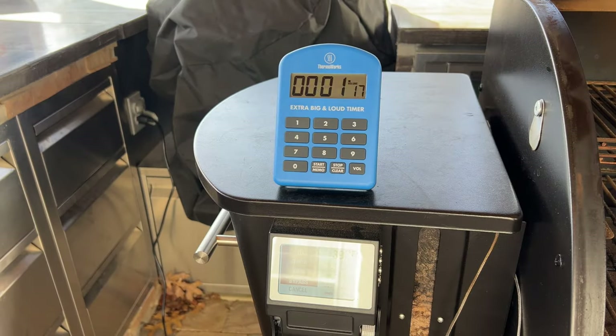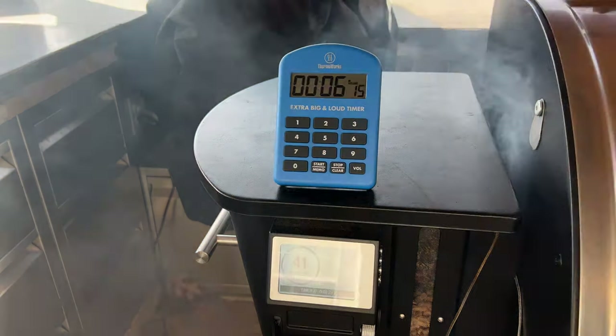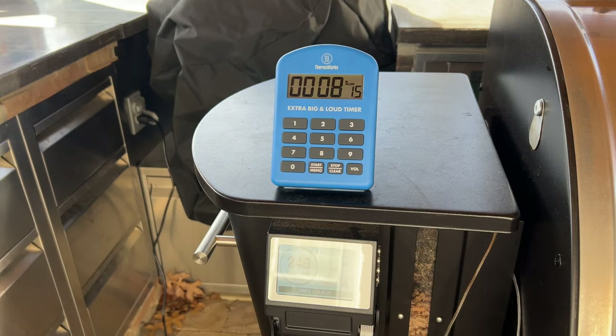In our testing, the Woodwind 36 was able to go from a cold start to 250 degrees in 8 minutes and 25 seconds. To get it up to grilling temperature at 425 degrees, it took an additional 11 minutes and 25 seconds.